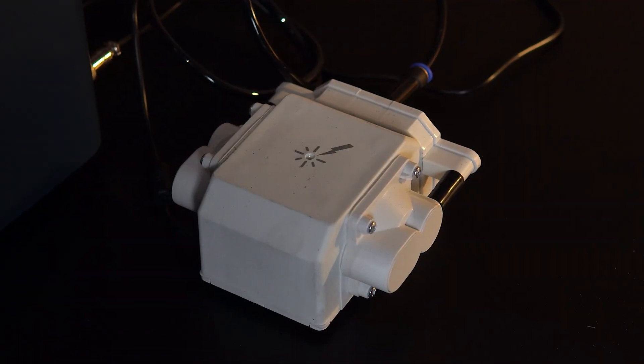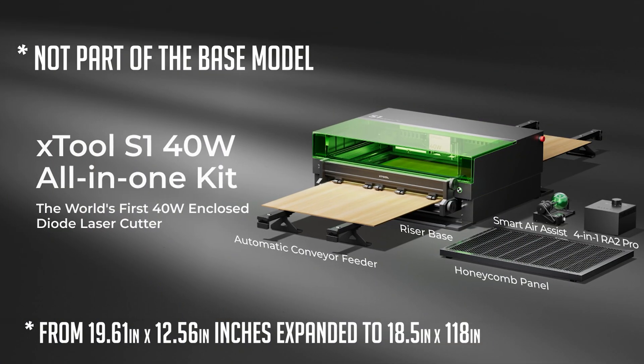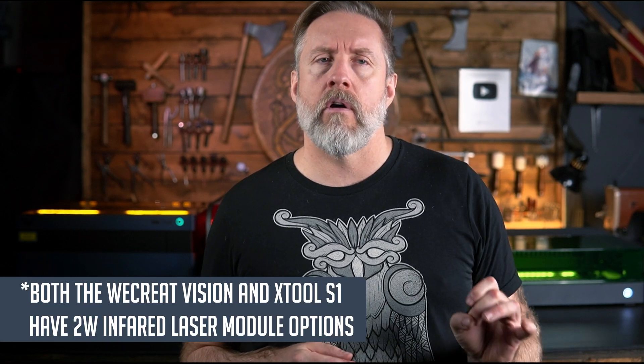All of these lasers have integrated air assist and a pass-through panel for longer materials. The Falcon 2 Pro is the only one without Wi-Fi connectivity. As of this video, the Creality Falcon 2 Pro is also the only one with a 60-watt option, if that interests you. All these lasers have a range of wattage options from 1.5 watts up to 40 watts mostly — or 60 for the Creality Falcon 2 Pro — and the S1 also has an infrared module, about 1.5 watts, for engraving on metal.